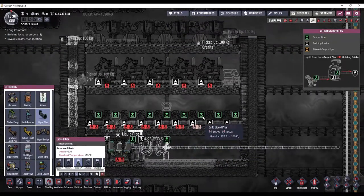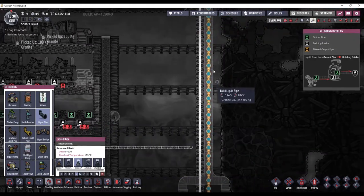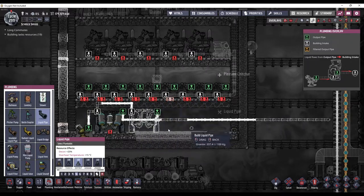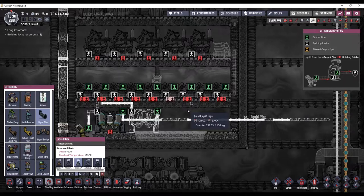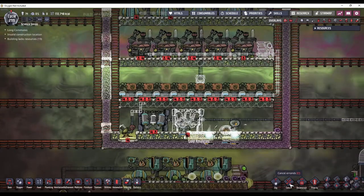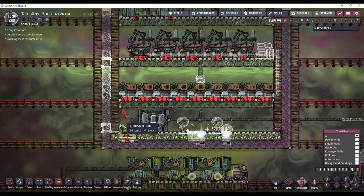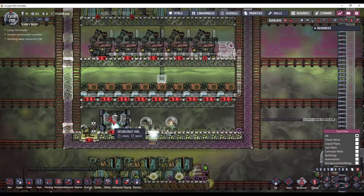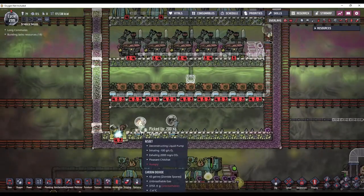Now these carbon skimmers are going to need clean water as well. So instead of pulling water from here, what I can do is use a water sieve in this area and just recycle the water. So the water sieve will just continuously feed back into the carbon skimmers. Actually, it might be better if I move these over to this side, and then I can put the water sieve for the carbon skimmers over on this side. I think that will be easier on the piping.